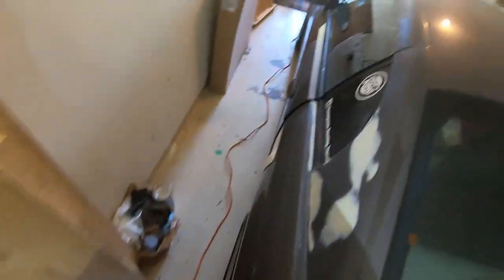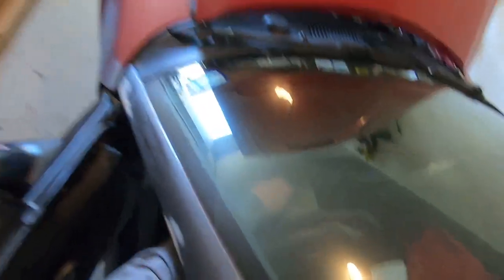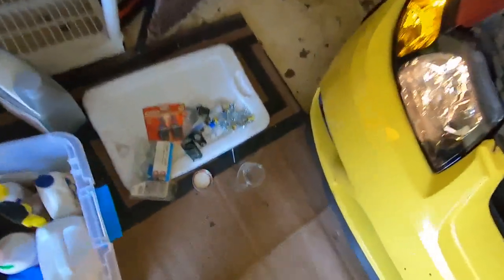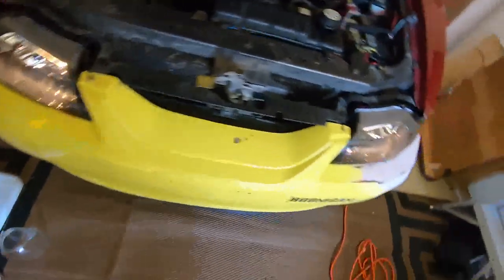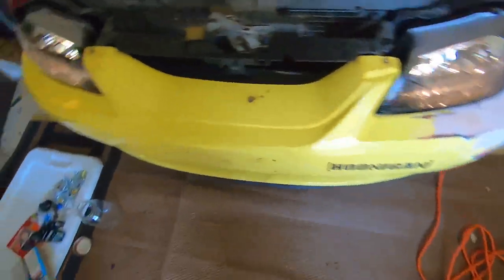All right, we've got all the lights working, everything is looking good. Oh wait — I didn't check the turn signals in the front. Oh, that's interesting — okay okay okay! I'm not going to hate so much on those LEDs — that's pretty flipping cool. I can get with that.